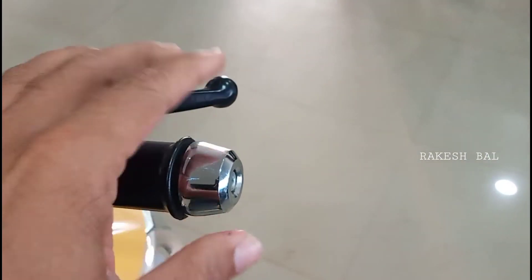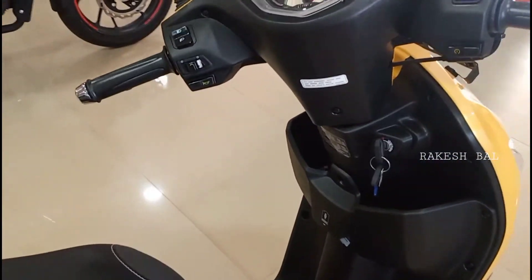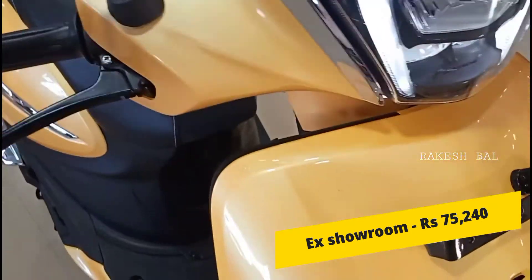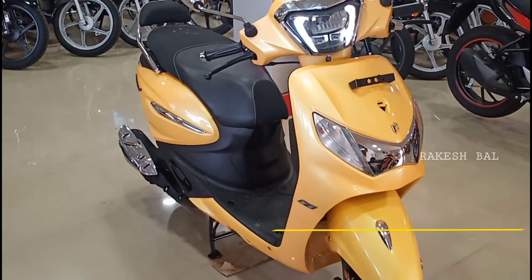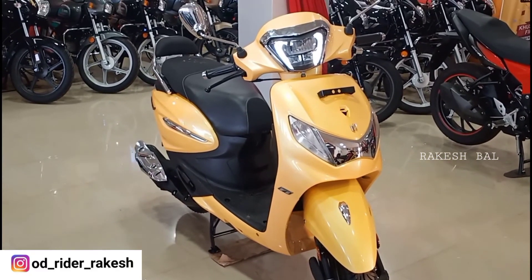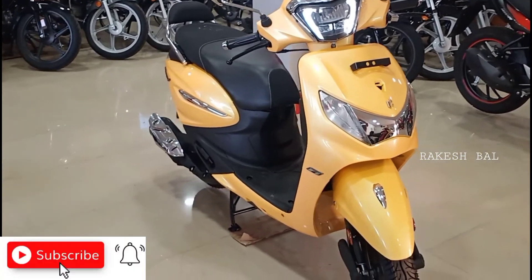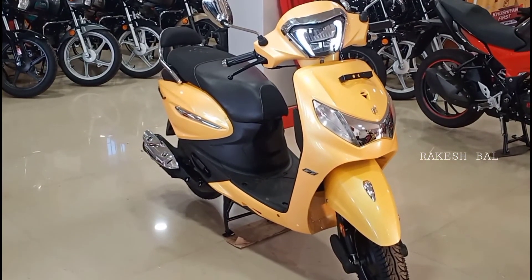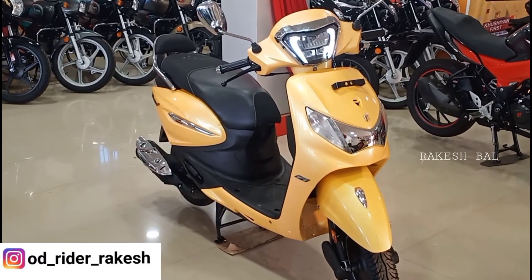We have an O-Touch handlebar setup with chrome elements. So friends, this was a detailed review of Hero Pleasure Plus X-Tec. If you like this video, please comment below, like this video, and subscribe to our channel.